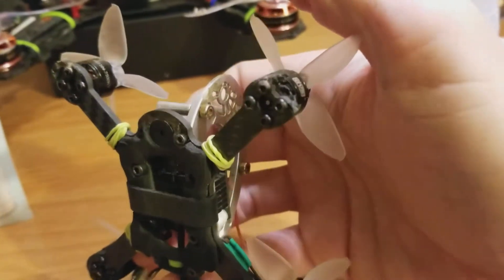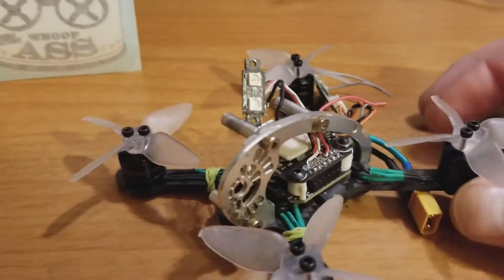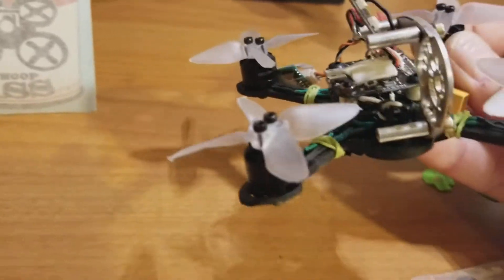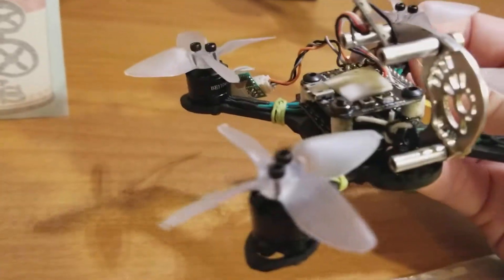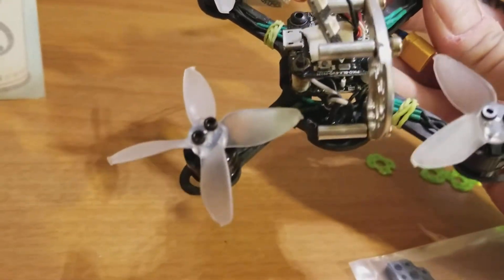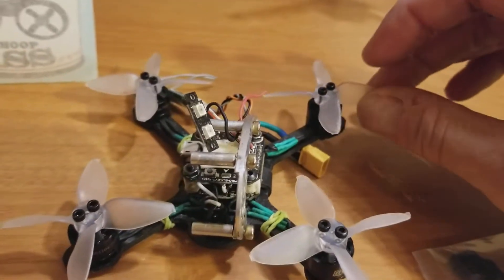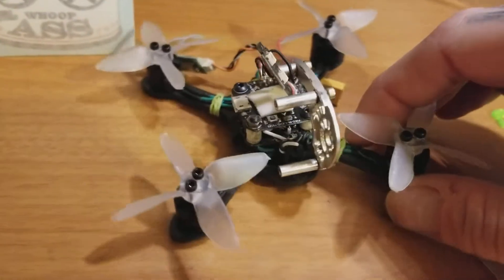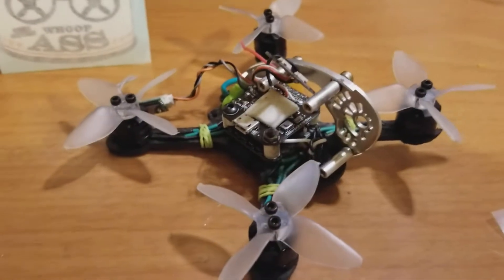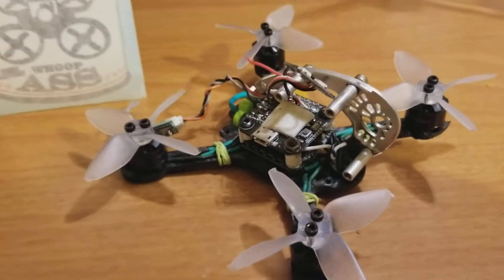Yeah, it took a nice chunk out of there. And believe it or not, if you are looking for an indestructible prop, here you go — Emax Avons. These things didn't even get scratched. It literally is as I took it apart — not a single scratch on these things. These are the best props I've flown for aggressiveness. It's a good mix with the Hulky props — they're just not as aggressive, and I do love the Hulky props, so I'm not dissing them.